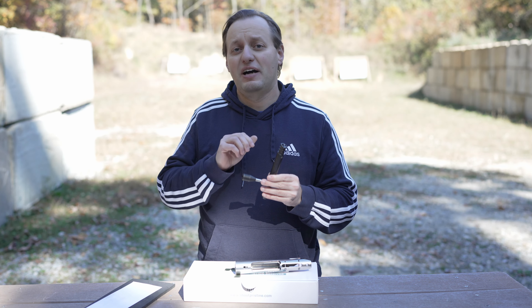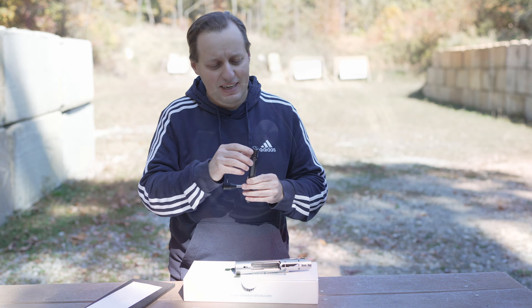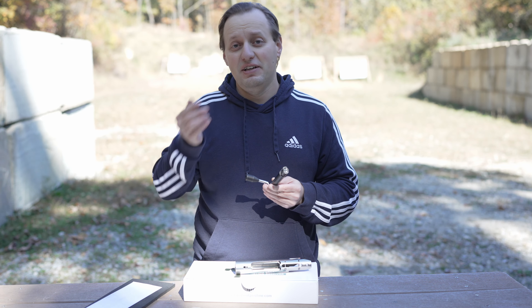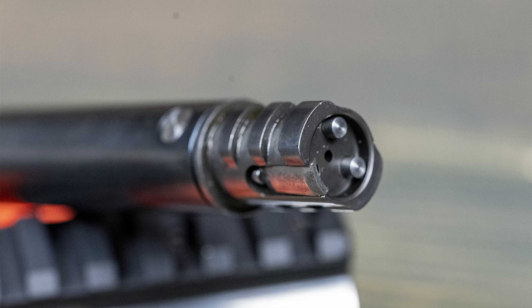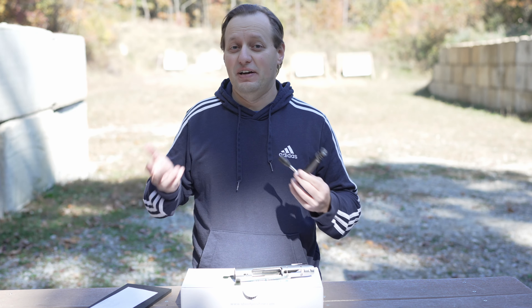On the bolt, we find another thing you generally won't get on a factory rifle — dual ejectors. Dual ejectors provide more consistent and powerful ejection, and in turn, the reliability you need out in the field and demand at a match. We also have a Sako-style extractor here, which is bigger than a standard extractor, meaning it's far less likely to fail on extraction.